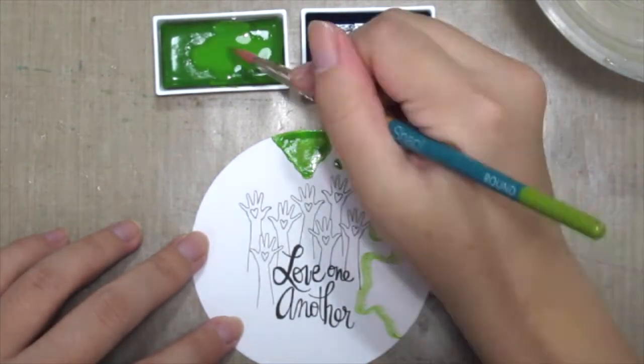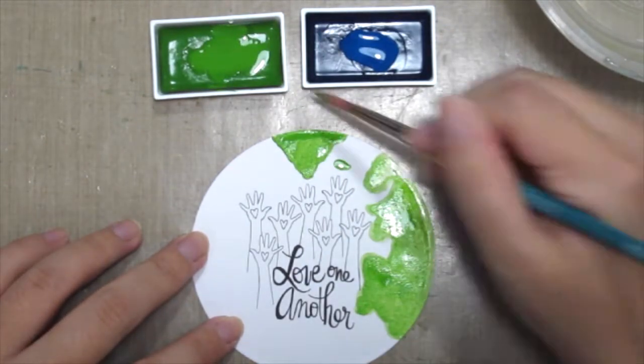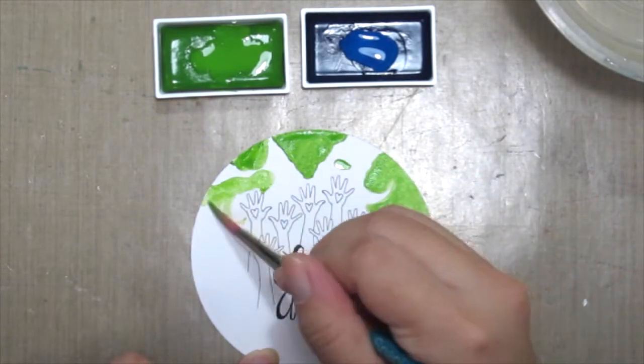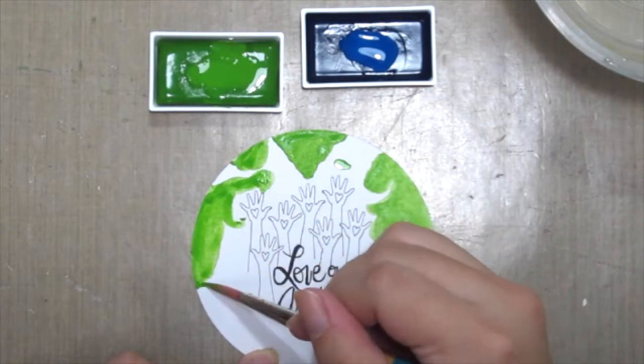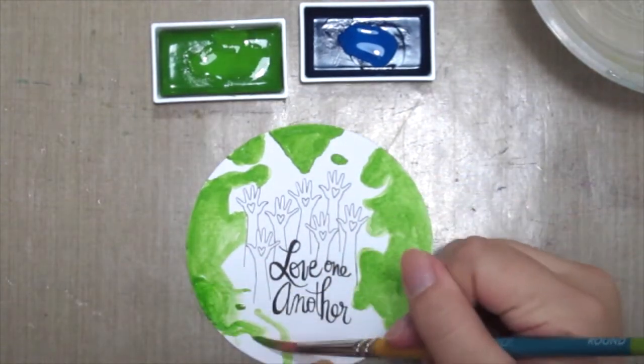Tami watercolor and just painting the globe in. If you're not sure about the shapes and pattern of the globe, just Google a photo, which I did, and I'm just going to copy the shape roughly.